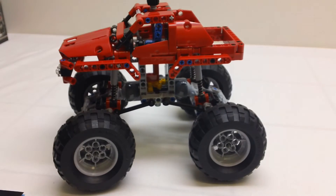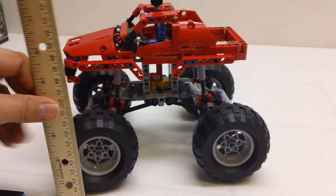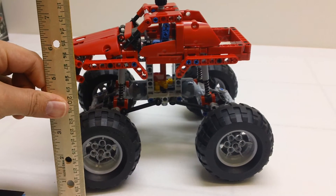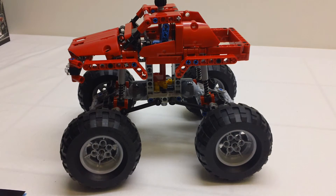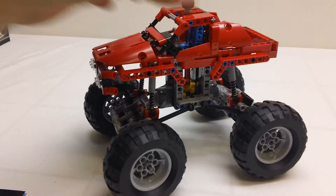It has awesome tires. I mean, it's a monster truck — these are big, big tires. These are the same tires that are on the old front loader from 2009, so it's got really, really big tires on it.